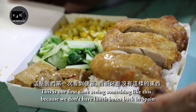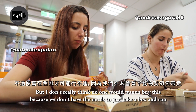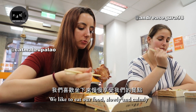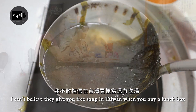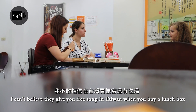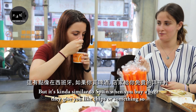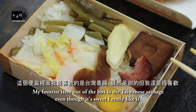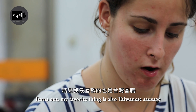This is our first time seeing something like this because we don't have lunch boxes back in Spain. But I don't really think anyone would want to buy this because we don't have the need to just take a box and run — we like to eat our food slowly and calmly. I can't believe they give you free soup in Taiwan when you buy a lunch box, but it's kind of similar to Spain where when you buy a beer they give you chips or something. My favorite item out of the box is the Taiwanese sausage — even though it's sweet, I really like it. Turns out my favorite thing is also Taiwanese sausage.